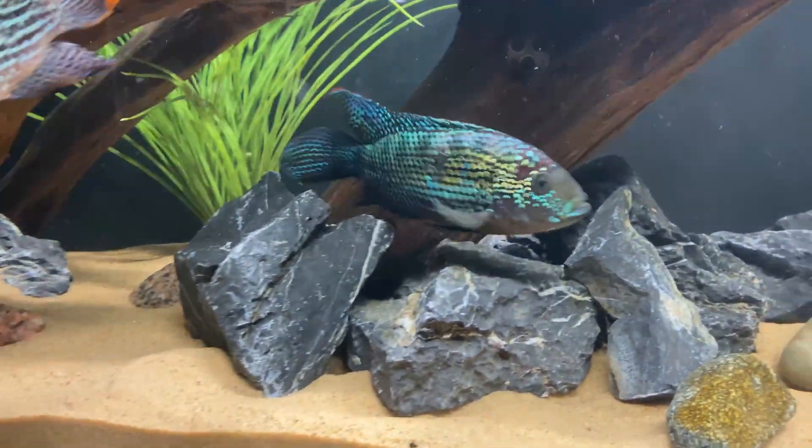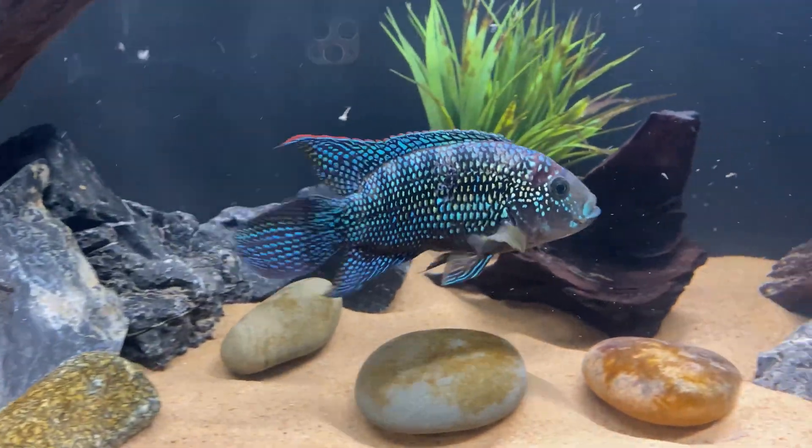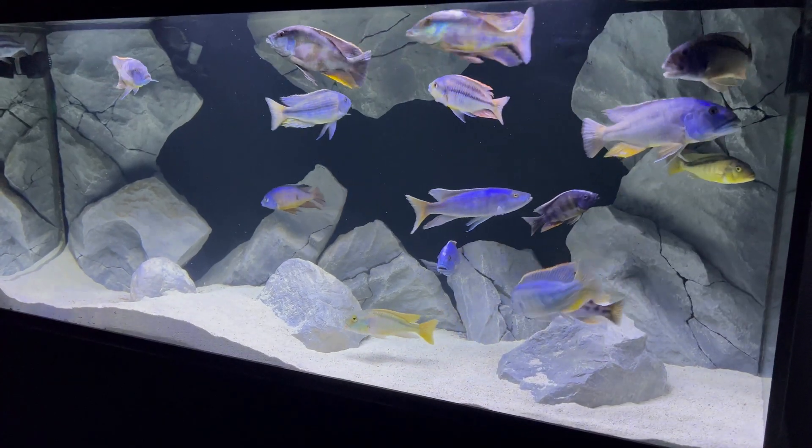If you've been following along over the last four years of this channel, you know that my heart lies with American cichlids. However, I've always loved the activity and the vibrant colors of African cichlids.